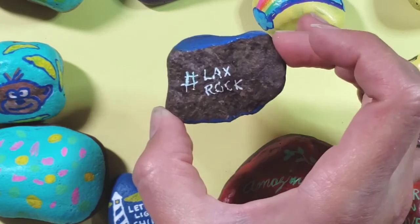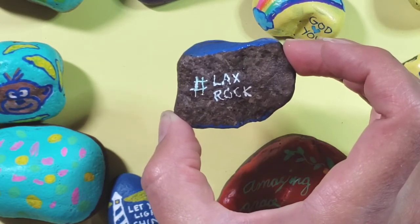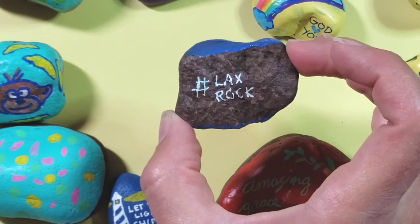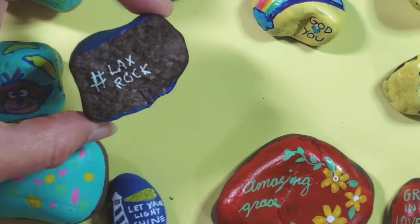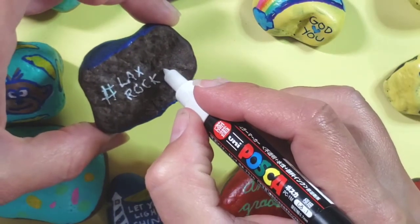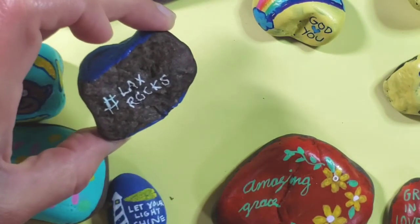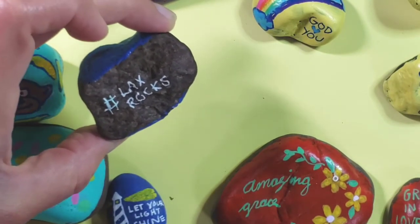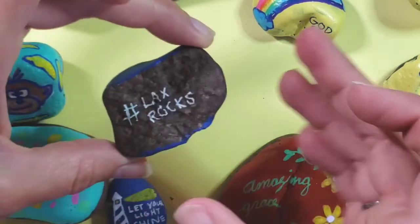I'm guessing your area, if you live especially in a larger city, probably has a group like this. So you can type in your city and rocks and see if you have a group like this as well. We're going to go ahead and add a picture of all of our rocks to the group and then maybe let them know some of the parks that we're going to hide them at, so people know where to look for them.